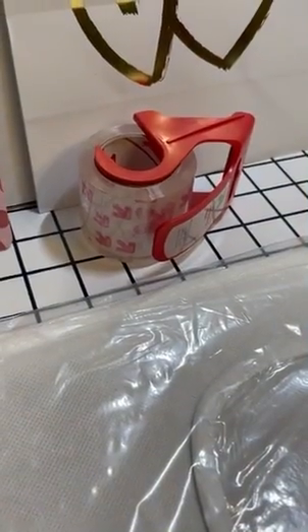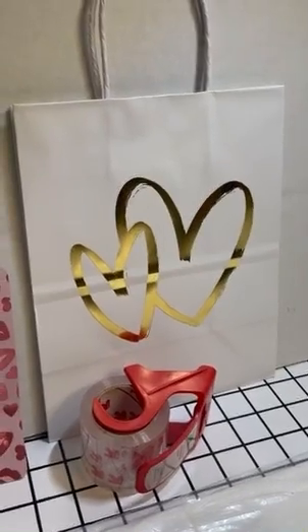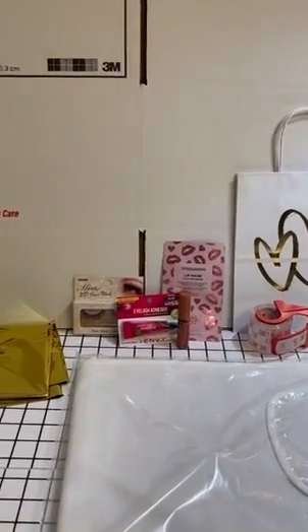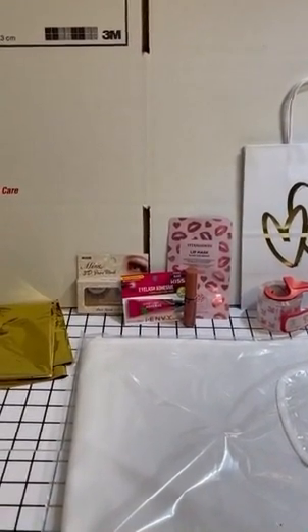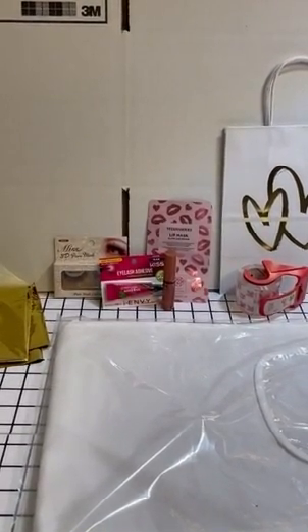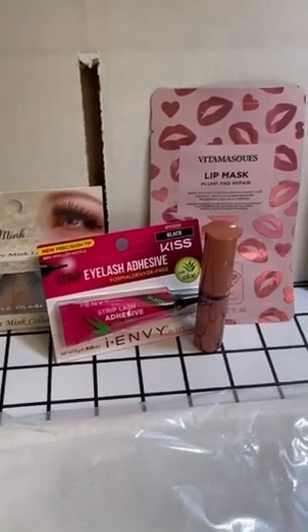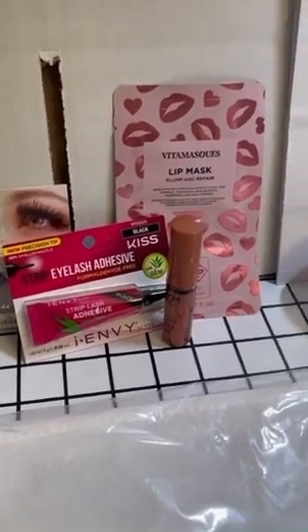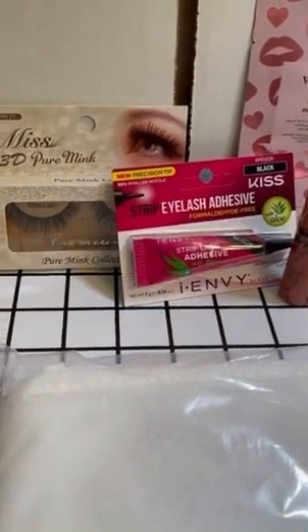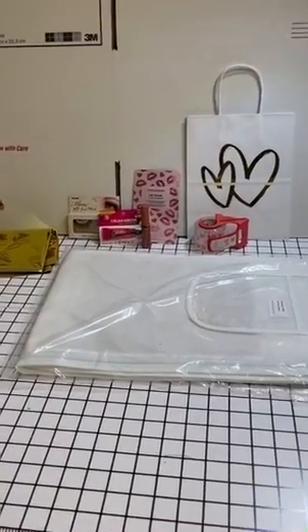I have some shipping tape to tape my box shut. I also have a gift bag because for my out-of-town clients, I'm definitely including a little bag — just to give them a thank you for trusting me with this process. They were never able to meet me in person or come in for a consultation, so I really appreciate that they trusted me with such a big-ticket item completely virtually. Inside the gift bag I'm including a Vitamask lip mask from Target, one of my favorite lip glosses — NYX Butter Gloss — and some lashes and lash glue.